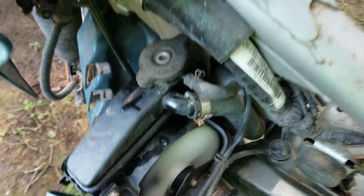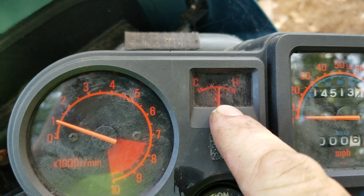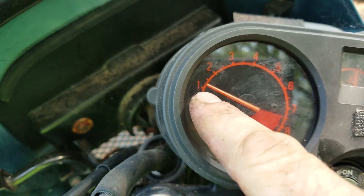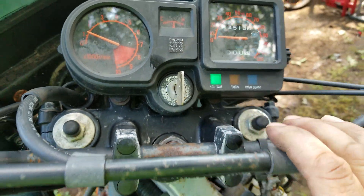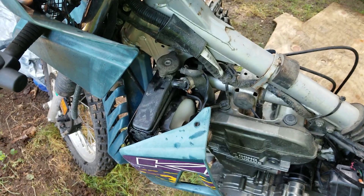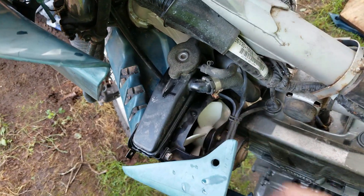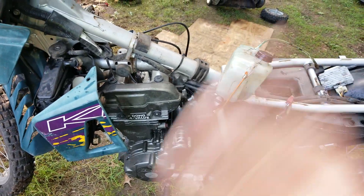Oh, there it is — the cooling fan is working. Temperature's right in the middle. RPMs in a good spot. It's working on this bike. That's great. And it stops. Nice. That's what I want to see — I want to see the bike cycle.